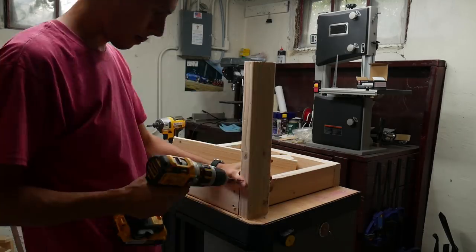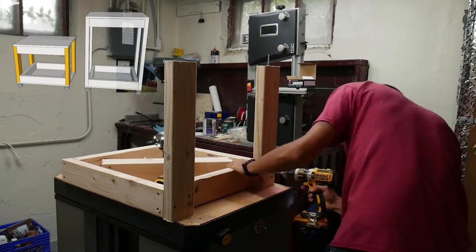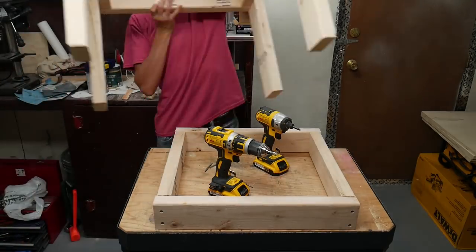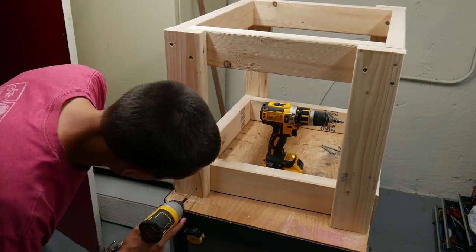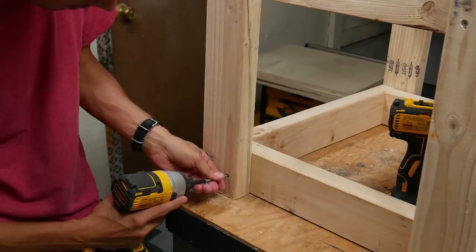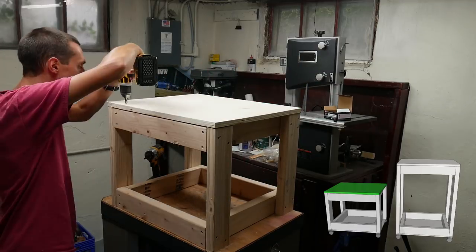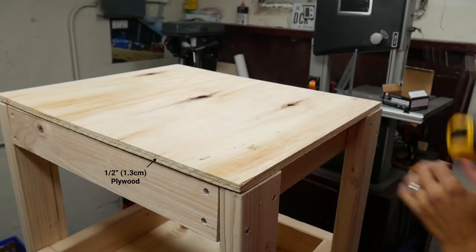To make the shorter cart, I screwed the four 18-and-one-eighth-inch-long 2x4s to the outside of one of the frames, using two screws in each piece. I had to be careful not to drive a screw into any of the screws in the frame. Then I screwed the four legs into a second frame piece in the same way. I placed one of the three-quarter-inch thick plywood pieces onto the top of the cart and attached it to the frame with four screws. Then I flipped the cart and screwed one of the half-inch thick plywood pieces to the other side.